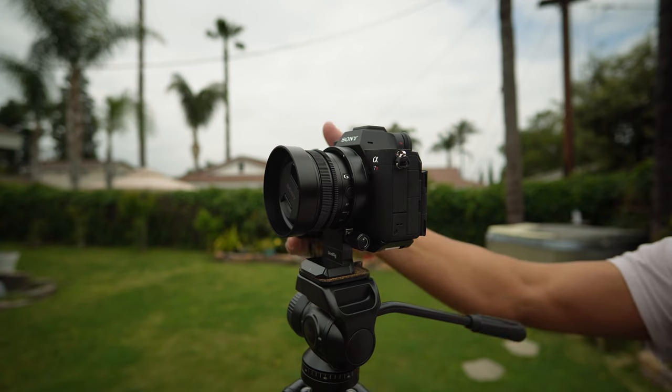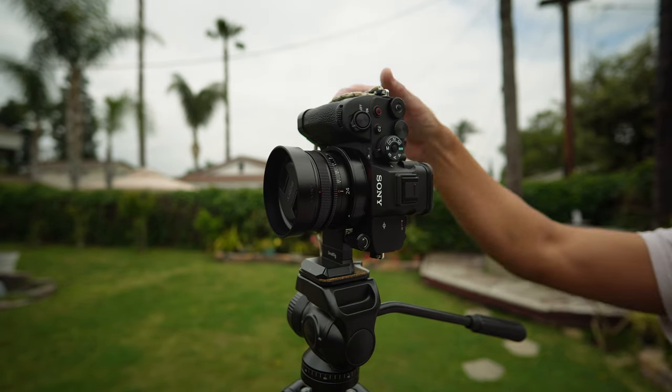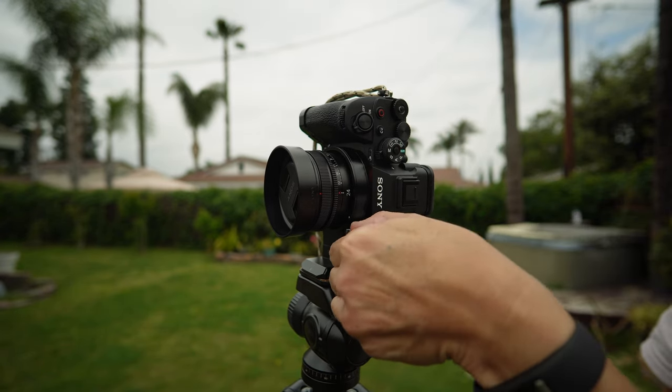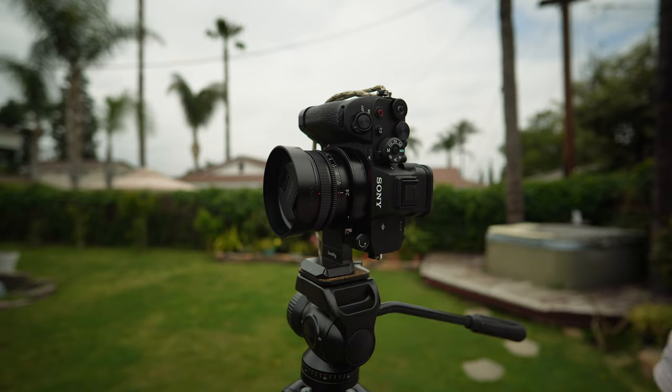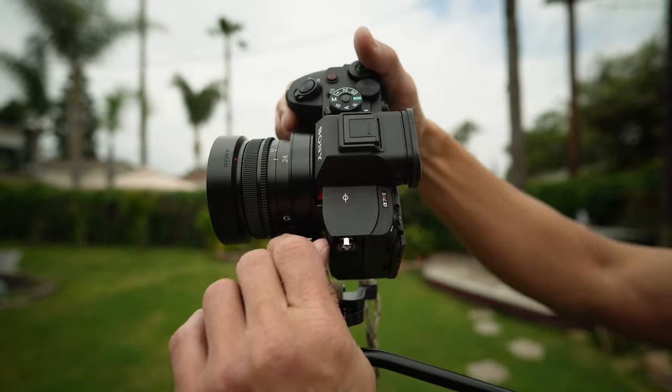Switching from horizontal mode to vertical mode. You may have to tighten the unlock knob more. And from vertical back to horizontal.